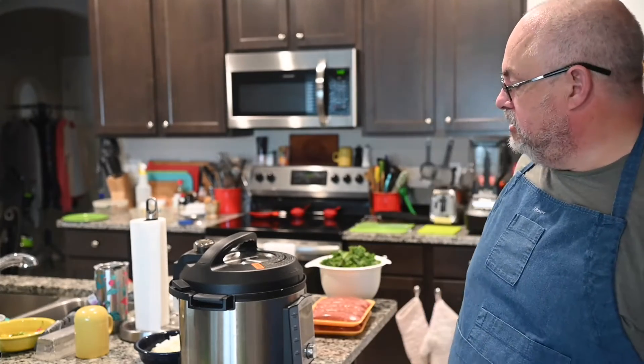Before we get going, like my apron? My mommy made it. It actually says 'Crest Top Grumpy' — that is what my grandson calls me, and I'm happy with it.